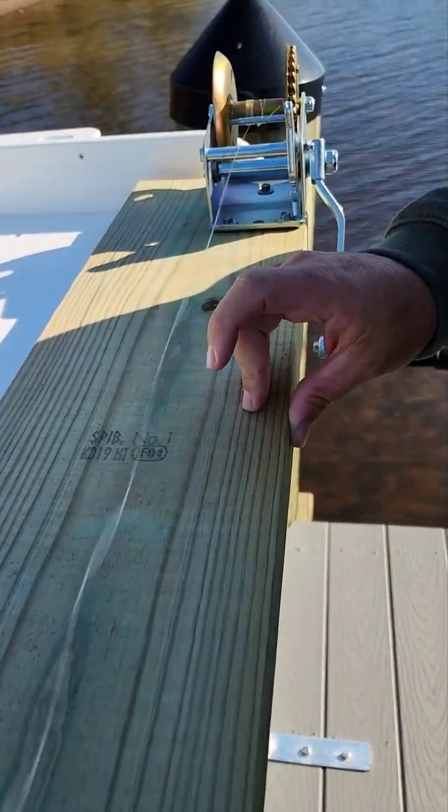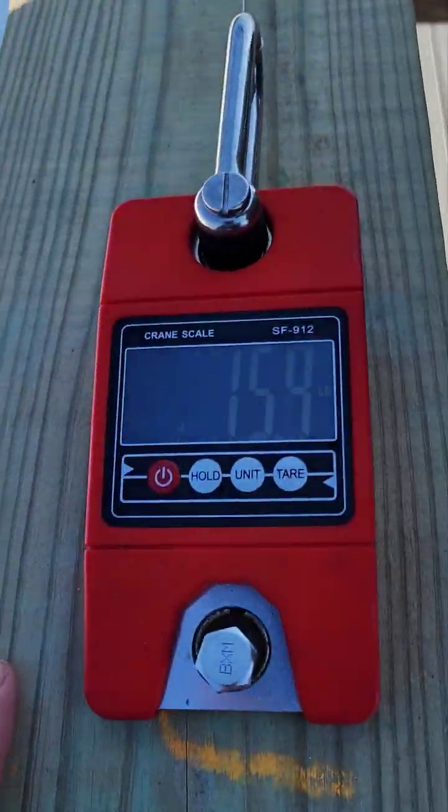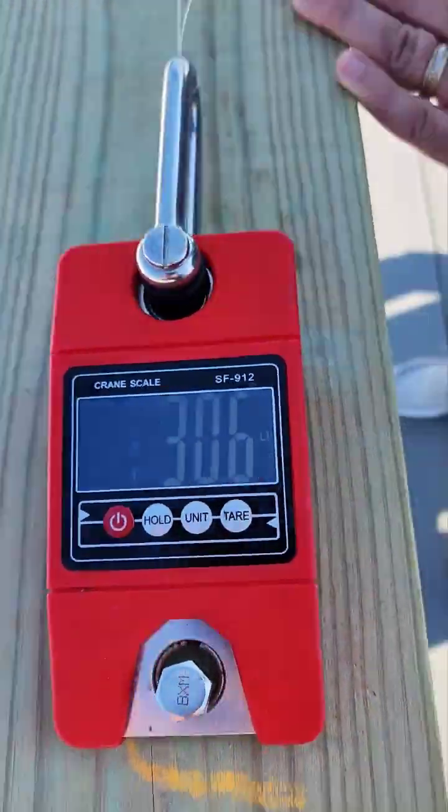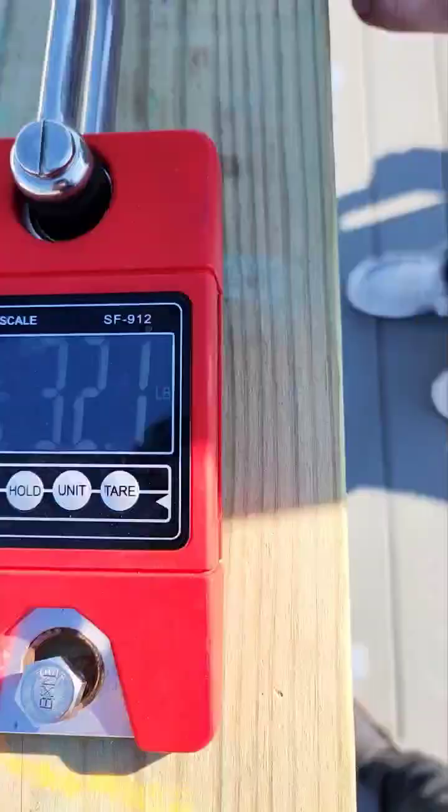She's tight boys. Alright, right now we're at 16 pounds. Let's see what we can get her to. Halfway point. 33.